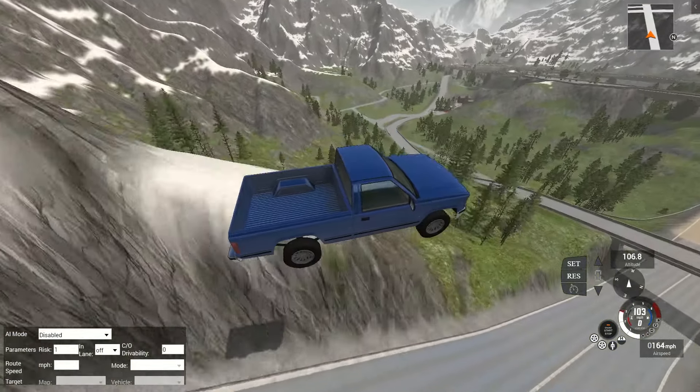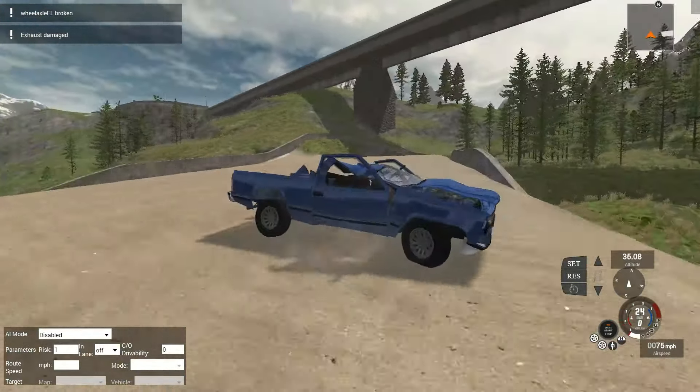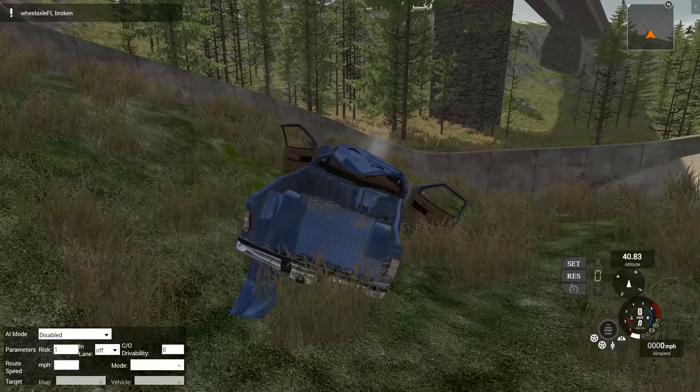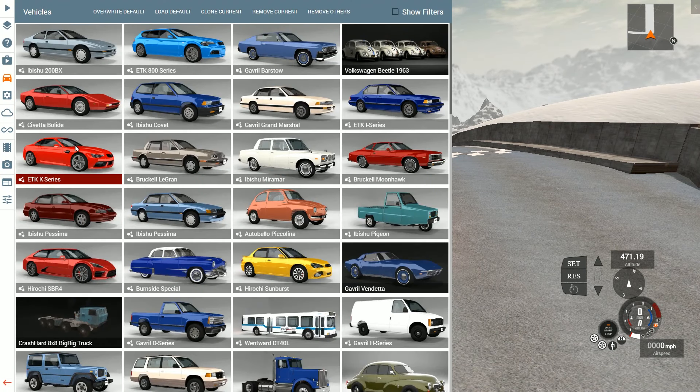So this is on a map called the Swiss Alps, and it's got a ski jump. There's a slam landing into the sand, and ouch, I think we hit the wall and a tree. This is fantastic.